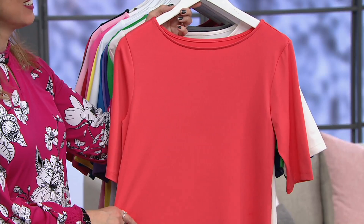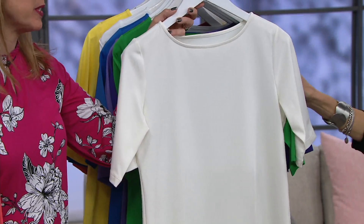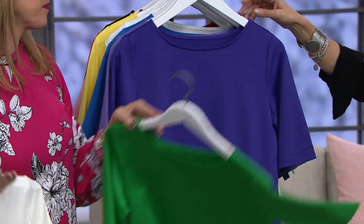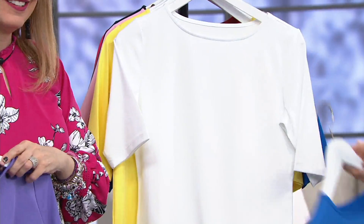So Hot Coral, extra small to 3X. Ivory — and there is a White coming up. Both are good choices in the butter knit because it's a little bit more substantial. Ivory, small to 3X. Bright Palm, extra small to 3X. Imperial Purple — that new one this season — extra small to 3X. Dusty Purple, extra small to 3X — just to show you the difference, there's dusty purple in the back. Blue Water, extra small to 3X.